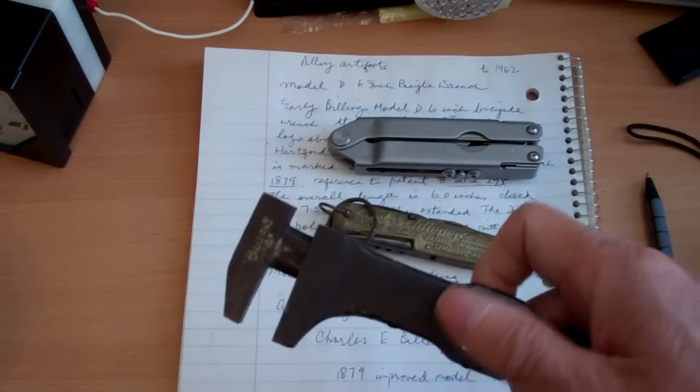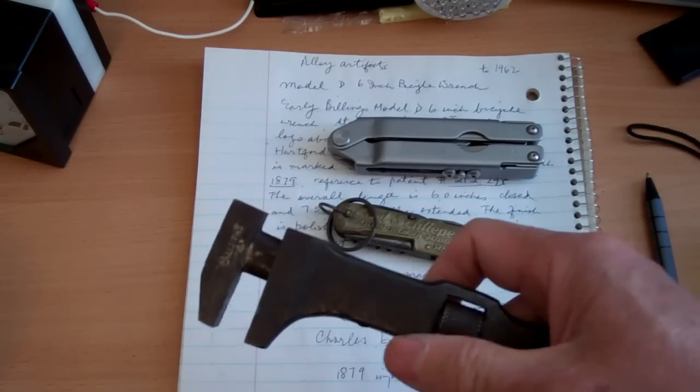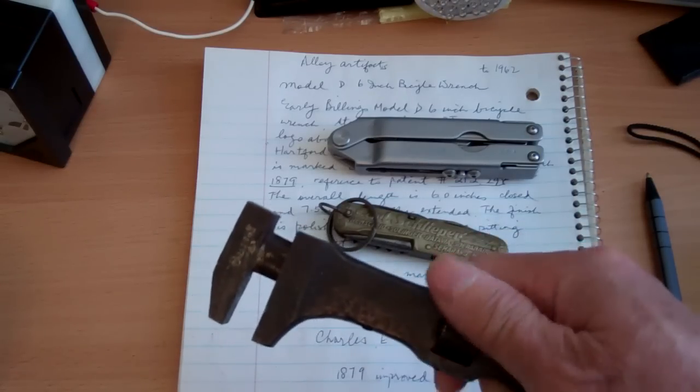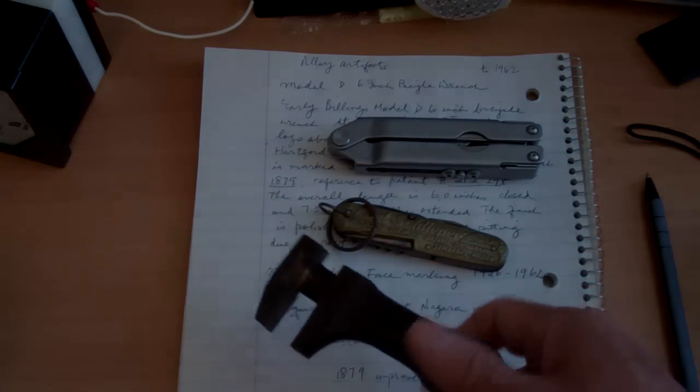If you find something like this — an old tool like this — don't throw it away. Don't sell it even if it's $30 or $50. This can last forever. Keep it for your children.